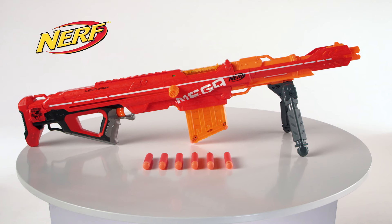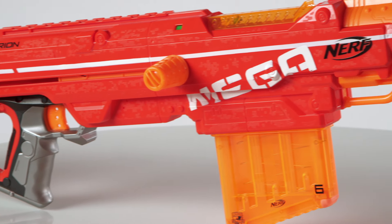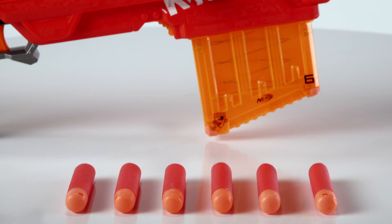Introducing the Nerf N-Strike Mega Centurion Blaster from Hasbro. Kids can battle their friends with bigger darts with the farthest firing Nerf blaster. Fire your mega darts up to 20 meters and listen as they whistle through the air.